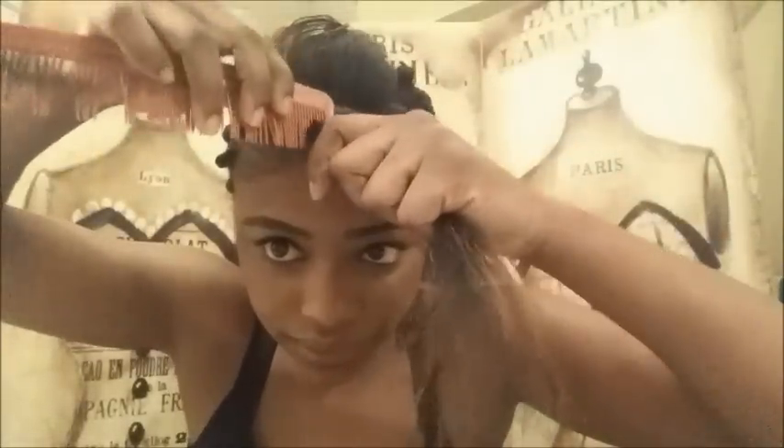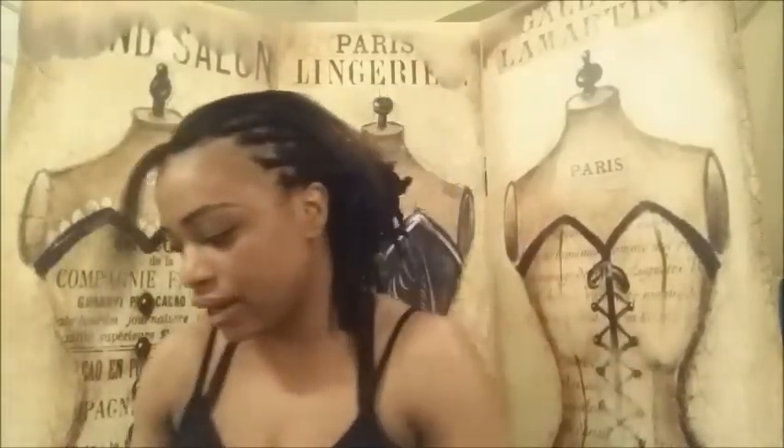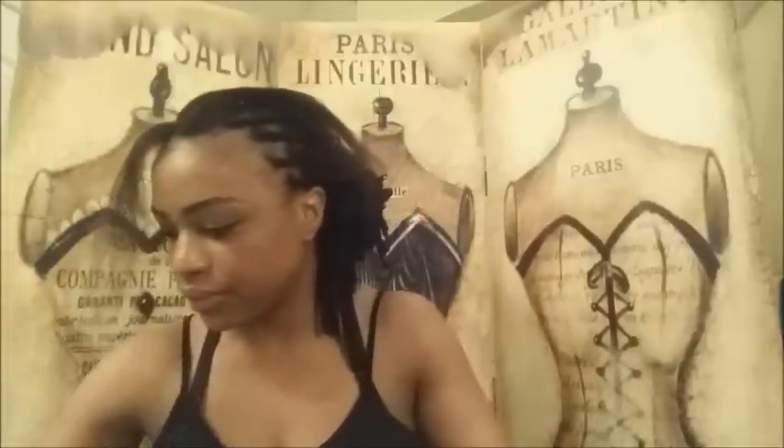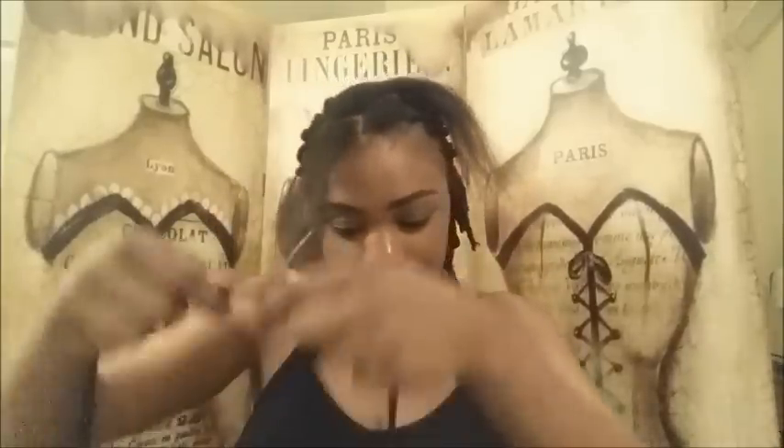First thing I'm gonna do is part my hair — it doesn't have to be perfect. I'm gonna take a nice big section like this and put it to the side. Then I'm gonna cut the yarn — I'm gonna take the yarn and cut three long pieces: the first one, the second one, and one more.